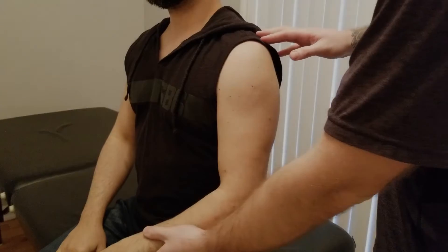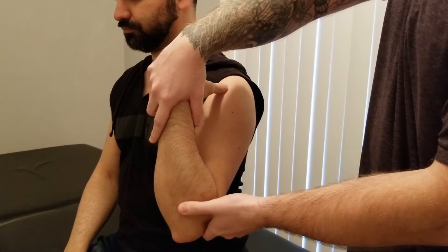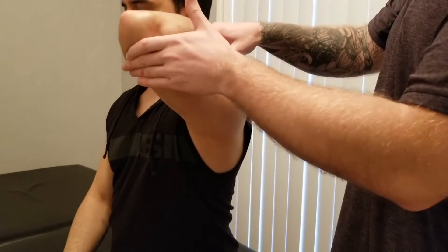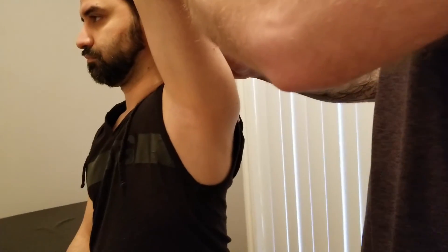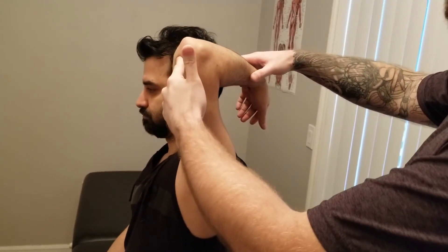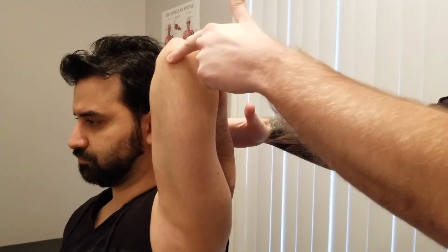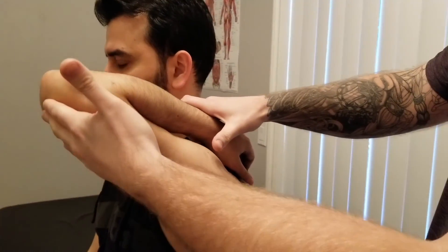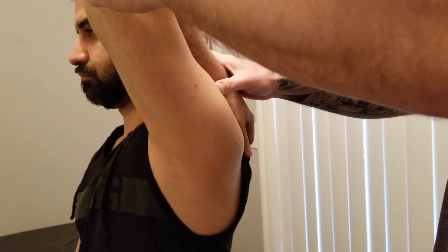We're going to do the length assessment in a seated position for triceps. The primary action is elbow extension, so the first thing I want to do is fully flex the elbow. The secondary component is that it does extension or horizontal extension at the shoulder, so the second part is to bring his arm up into flexion as much as I can. If you did it the opposite way — going into shoulder first — you won't get the forearm all the way fully flexed. Fully flexing the forearm first means you won't get anywhere near as far back into shoulder flexion, so this order is more important to lengthening the triceps.